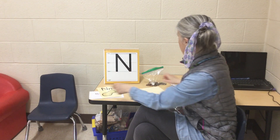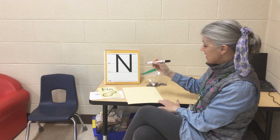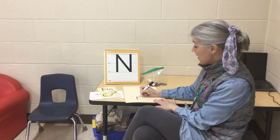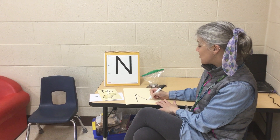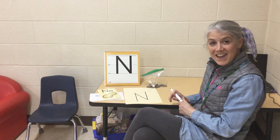Let's try it. We're going to take our marker or crayon or pencil, start at the bottom, straight line up to the top, diagonal line, and another straight line back up to the top. The letter N.